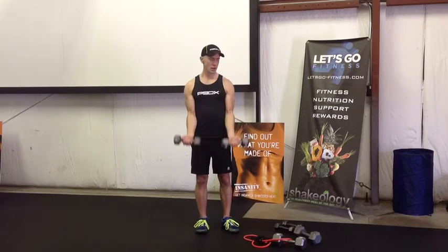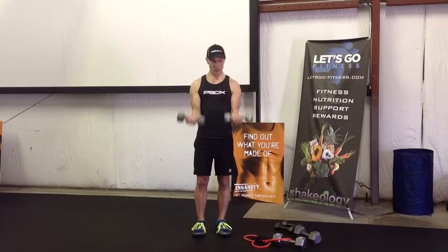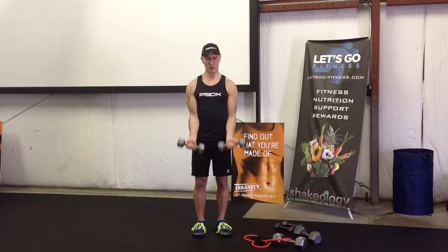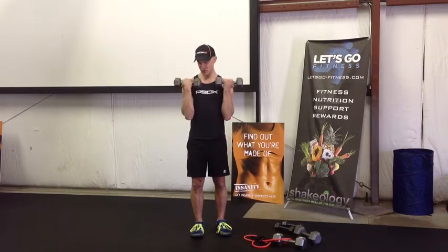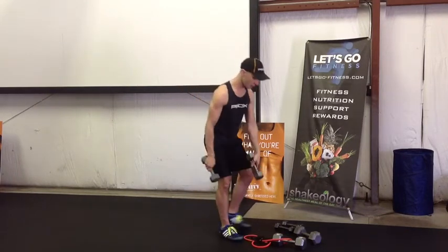Make sure that you're feeling that — exhaling on the work. Three more: one, two, and three. I was definitely feeling the pump already.